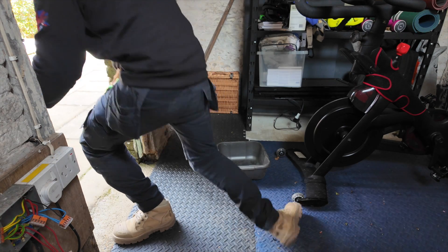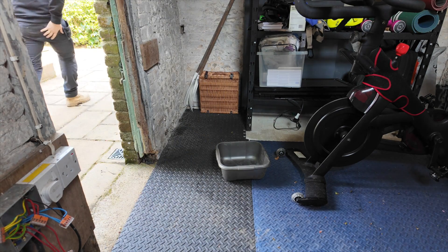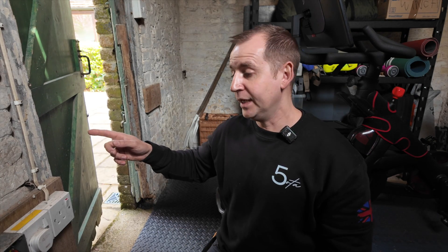That's tripped it straight out. Turned the pump on and it tripped out straight away. So I've cut the pump off the cable, turned it back on, and we're fine. I know the cable from here to the pump is good. We're just going to get a new pump.